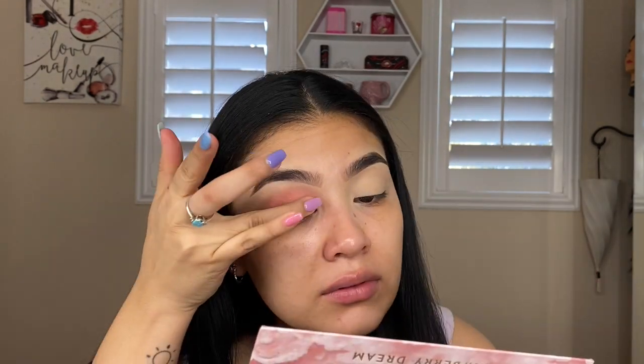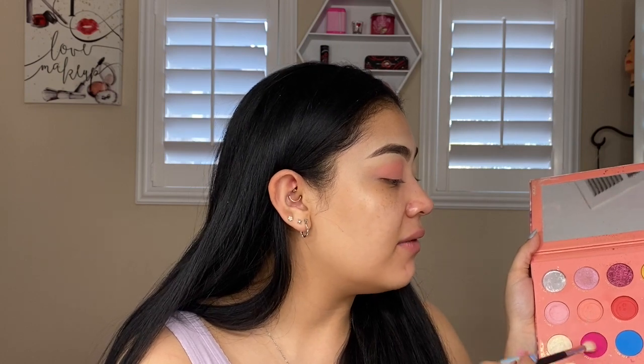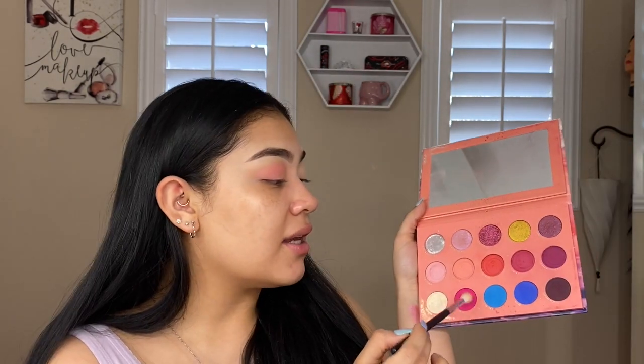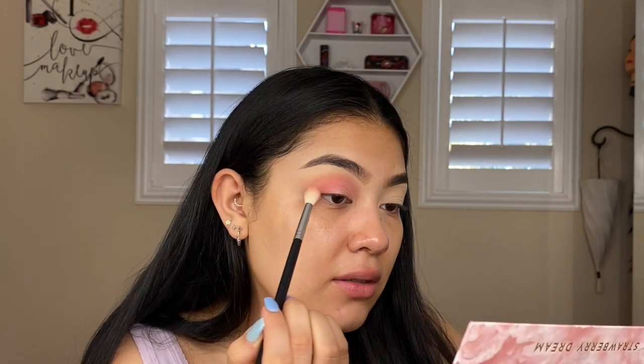This is an easy look. I'm going to go in with 'Sweet Dream' on my finger and hit that all over the lid. Then I'm going back to 'Skyline' and mixing just a tiny bit of 'Pink Flash.' We're going to mix those together and go from the outer corner, blending into the crease. We're going to do the other eye, slap on some foundation, and then come back to finish this look.